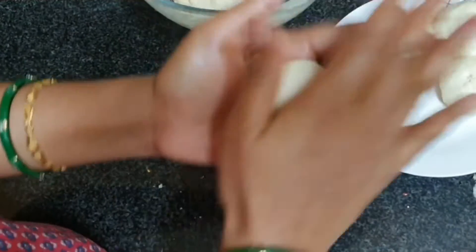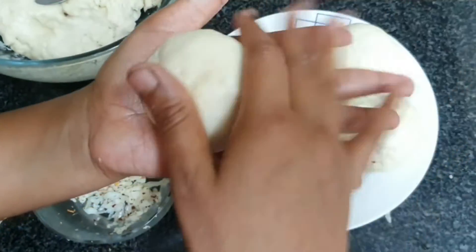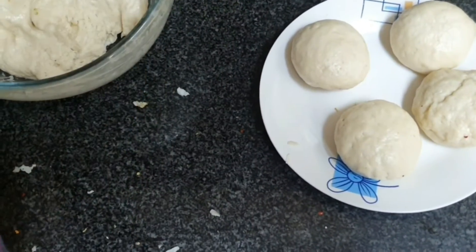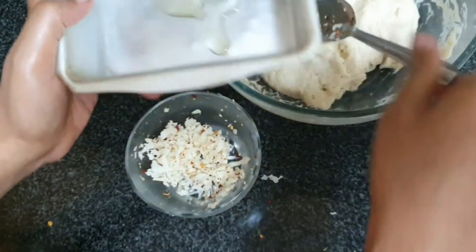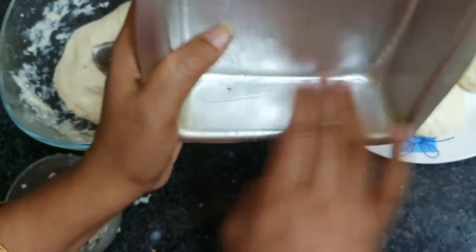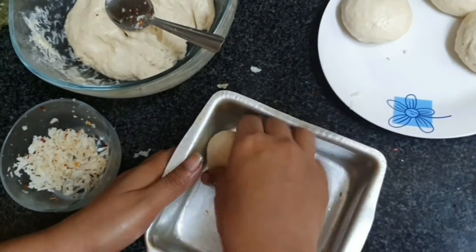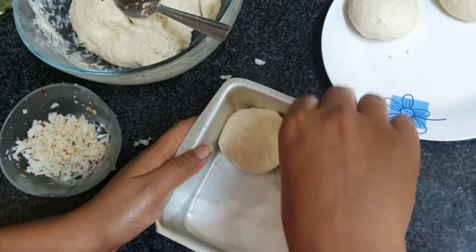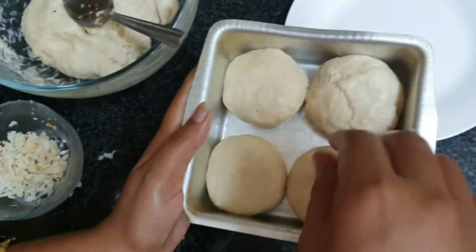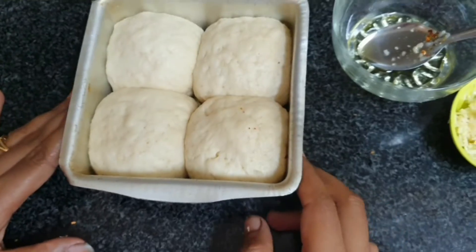Our stuffed buns are ready — this makes 4 buns. You can also make them without stuffing. Now we grease a baking pan, place the buns in it, and let them rest for 15 to 20 minutes so they rise before going onto the baking tray.